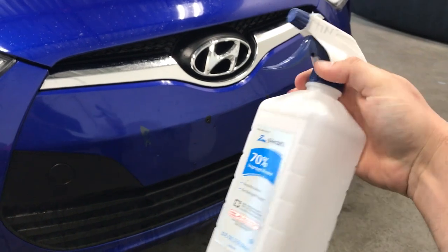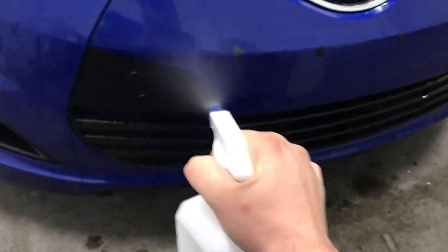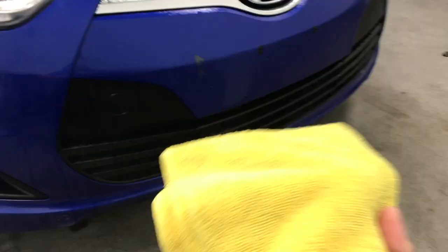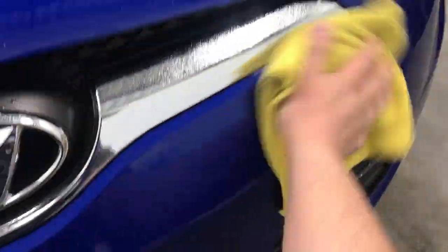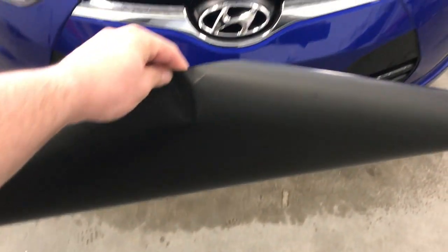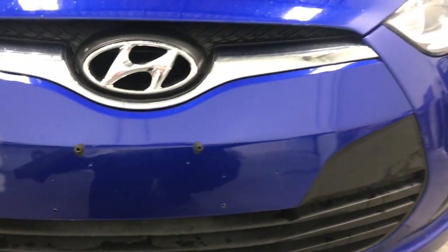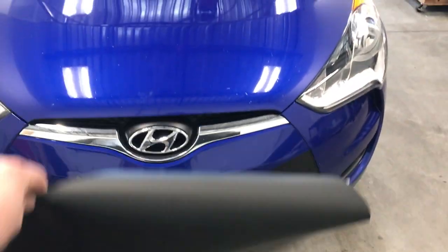Get some rubbing alcohol to get rid of any leftover wax and residue. When you measure your piece to cut it out, make sure you have plenty of material. I measured mine to where it overhangs about 2 inches on the sides and 1 inch on the top and bottom. Make sure you have enough.